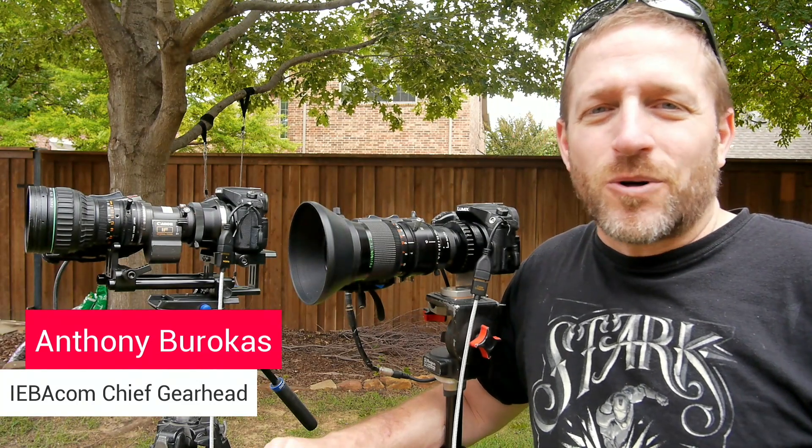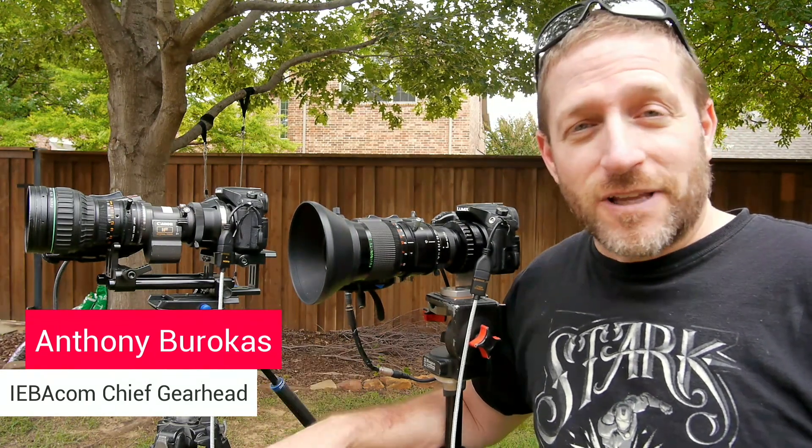Hello, my name is Anthony Barocas of Aiba Communications and today I want to talk to you about a new adapter that's coming out to mount your ENG B4 lens onto Micro Four Thirds.